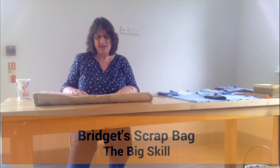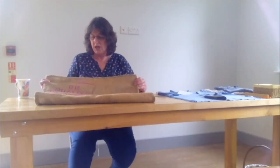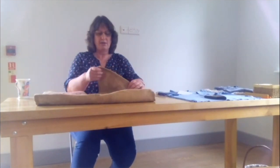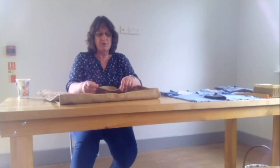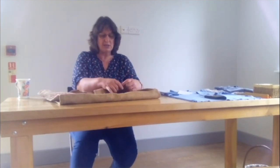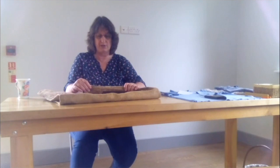I'm Bridget from Bridget's Scrap Bag and I make things from upcycled materials. Traditionally they'd have used a hessian sack. I cut my sack in half and then we've got two self edges, so those are neat and they won't fray. But the edges that are cut need to be hemmed, so these I've just turned over twice and tacked — just a large row of stitch, which is absolutely fine.